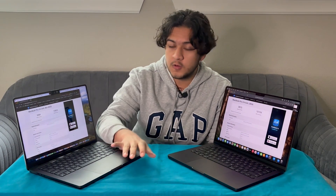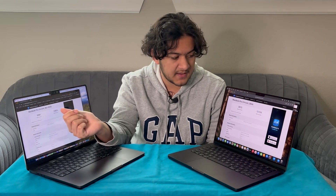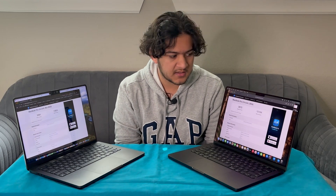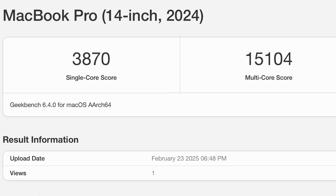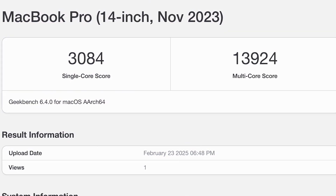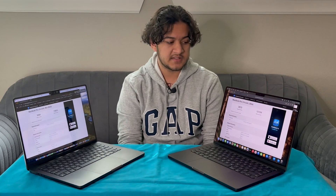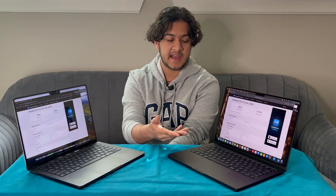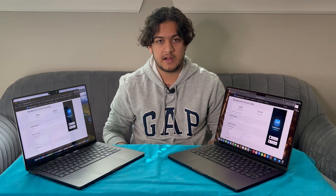We've gone ahead and ran the CPU test. Surprisingly enough, the older M3 MacBook Pro scores lower on both the single core and the multi-core processes on the benchmark. The M4 base model scores higher on both — with a 3,800-ish single core range and a 15,000 multi-core, while the M3 Pro only has around a 14,000 multi-core and a 3,000 single core. So the M4 is significantly better at those smaller short-term processes and tasks that are more CPU intensive. Now let's go ahead and run the GPU test and see how that compares.